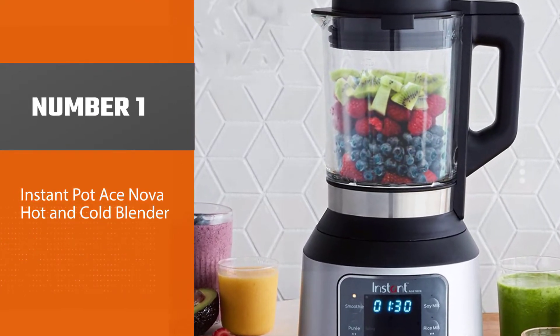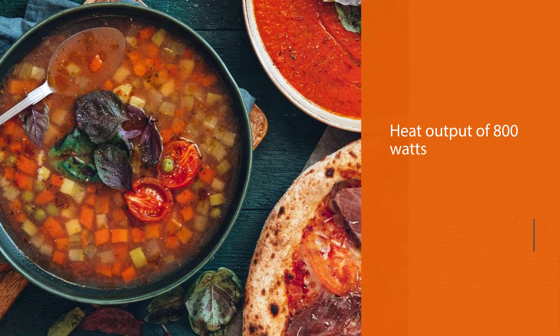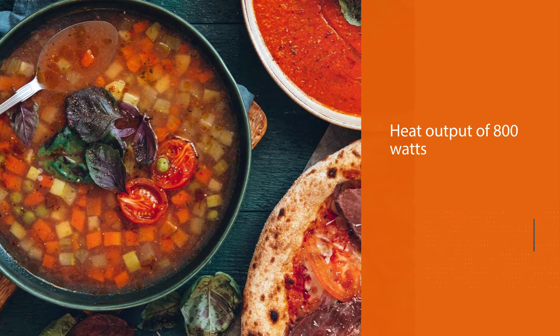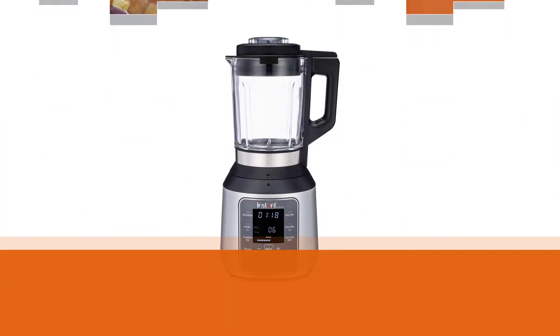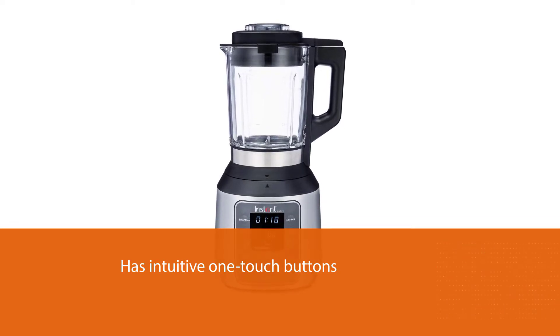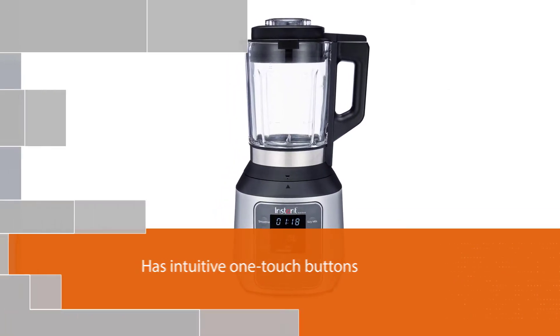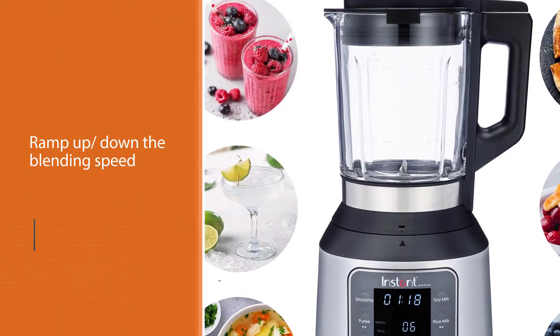The Instant Pot Ace Nova is the overall best blender for hot and cold liquids. First, it has a powerful motor that you can use to blend soft or frozen smoothies, purees, and ice creams with ease. The heating element can guarantee a heat output of 800 watts, which you can use for cooking soups.